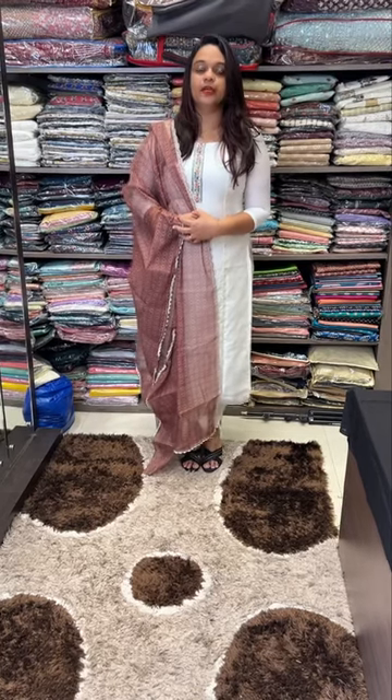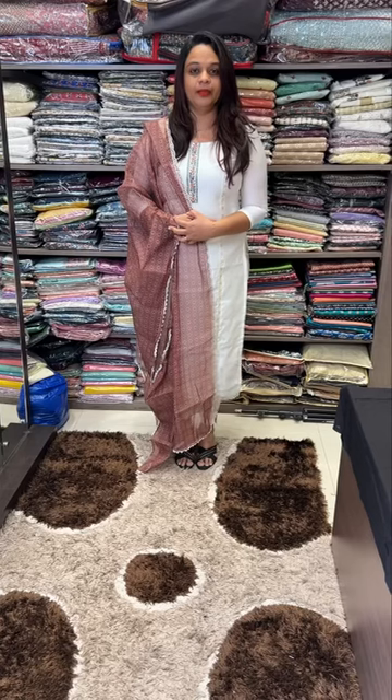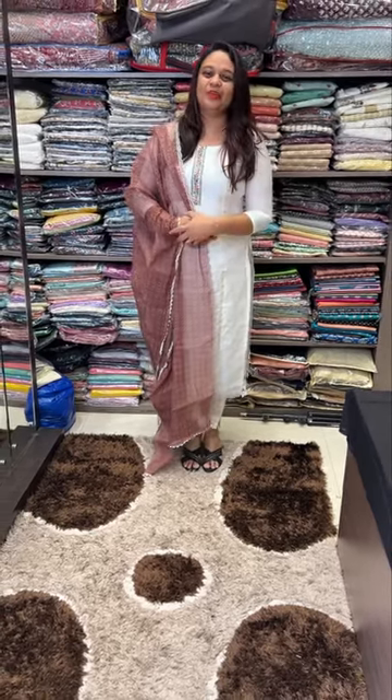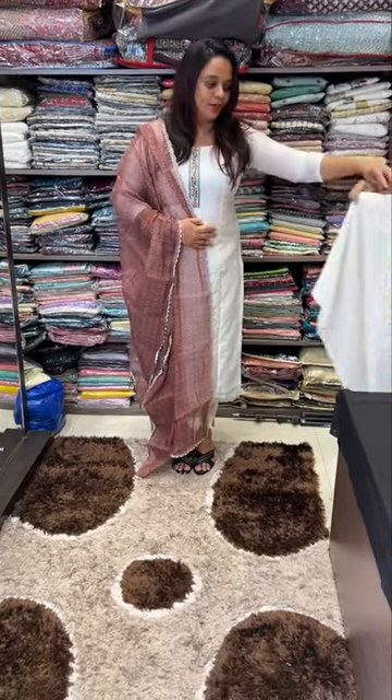Price is 1595 for top and bottom in unstitched form. Unstitched form, top and bottom — price 1595 for the princess cut.